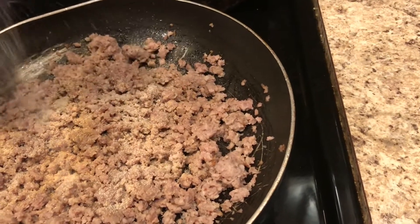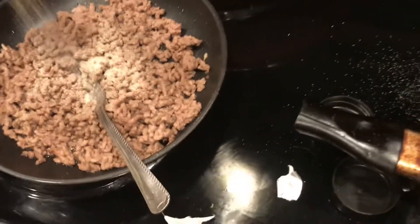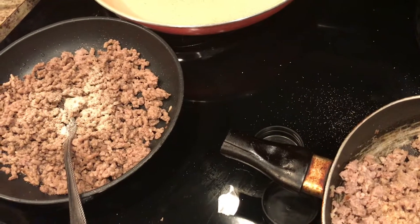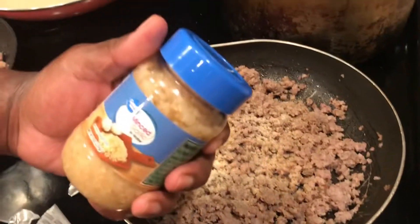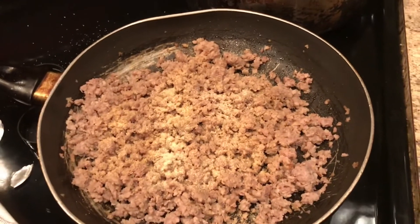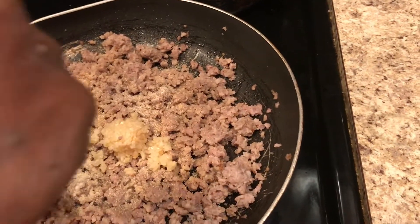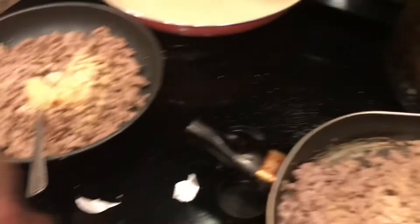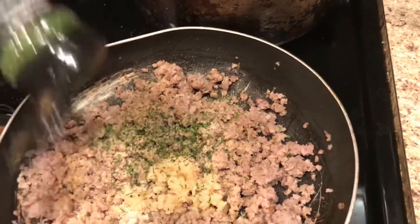Then we're going to come over to the 73% lean hamburger — same thing, two teaspoons of onion powder — then go back in with the garlic powder, two teaspoons on that as well. Then we're going to come in with some minced garlic, you can get this from Walmart too. We're going to go in with one tablespoon in each — one in the sausage and one in the hamburger. Last, we're adding some parsley flakes, around about two teaspoons of parsley flakes.